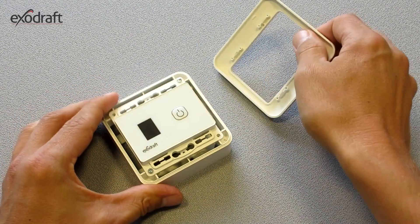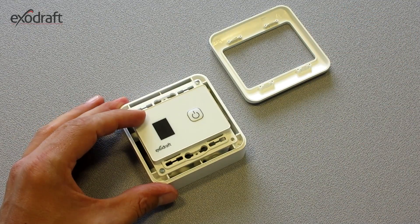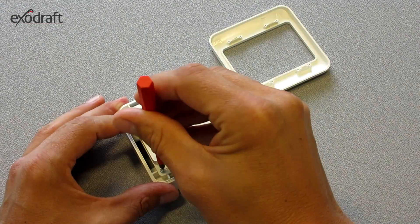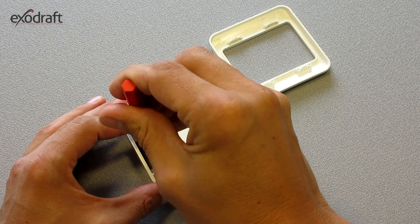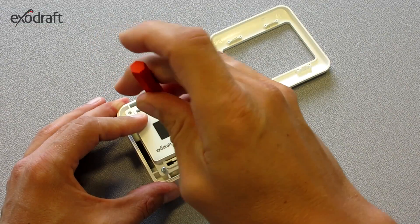EFC-18 must be wired with a 5-core cable, 4 and 1 ground connection, and should be connected with a service switch on top of the chimney, so that the power to the fan can be switched off externally.